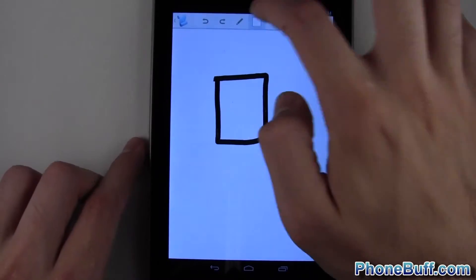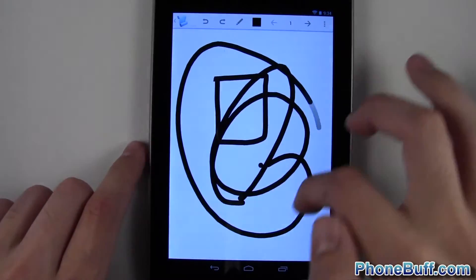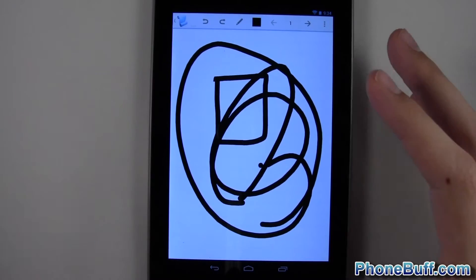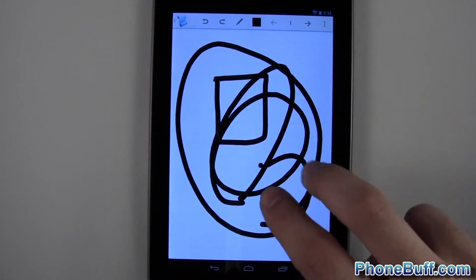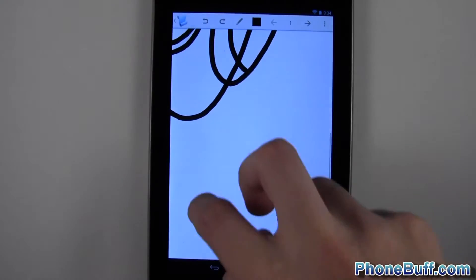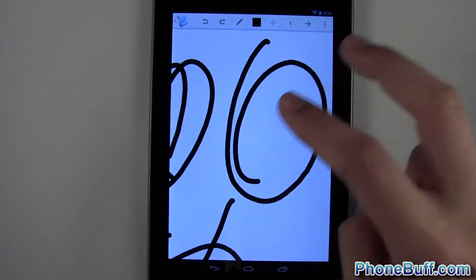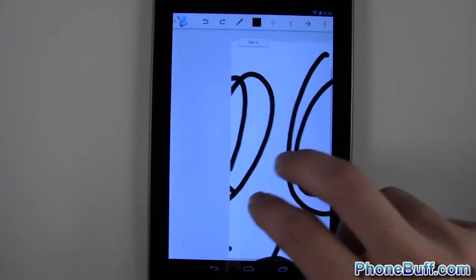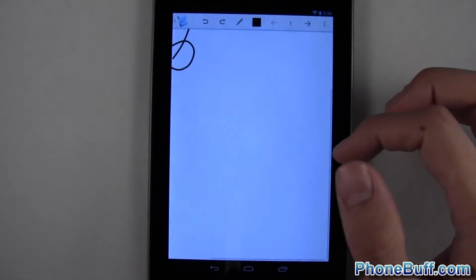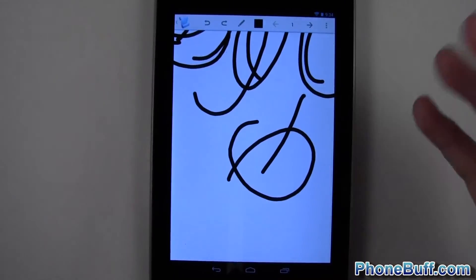With the infinite canvas, if I run out of room — on most note-taking apps you'd have to create a new note — here you use two fingers to pan around and keep drawing. You could do this for days and never run out of room. If it gets hard to see what you're doing, you can pinch to zoom out and see your whole creation. Really cool.